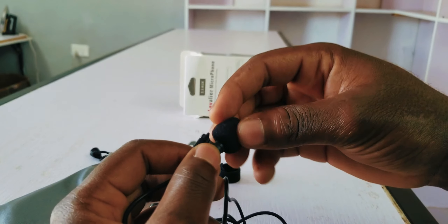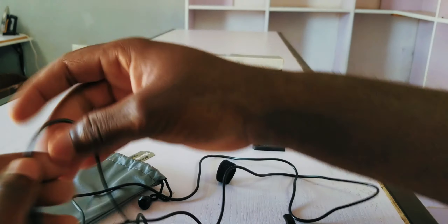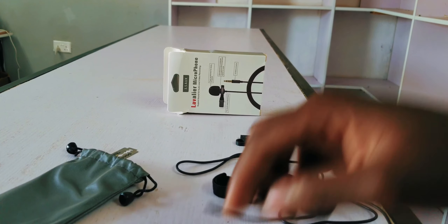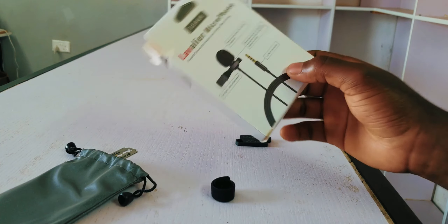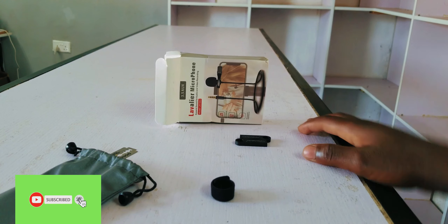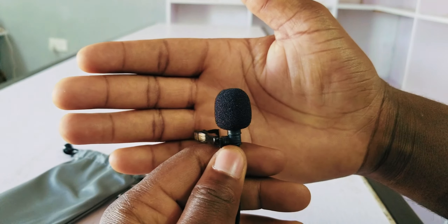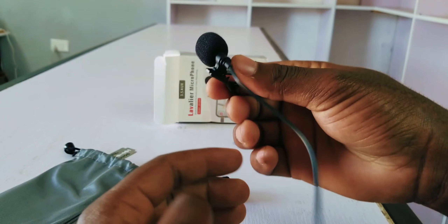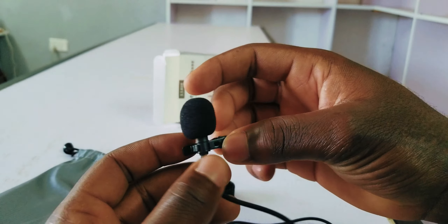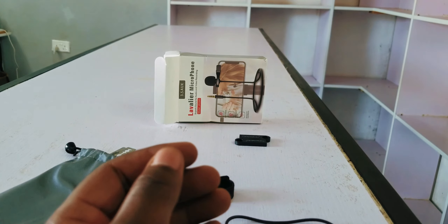I'll be doing an audio test right now just to see how it works. Right now I'm speaking through this — the Viera microphone. Before this I was speaking into my other microphone, so I just want to see the quality. I cannot say I'm disappointed — it's just that the quality doesn't match the price. Hopefully I can use this to make more content.